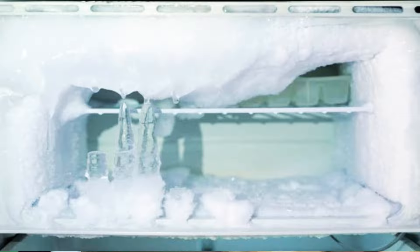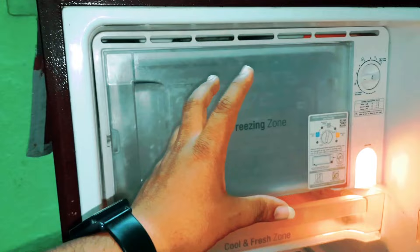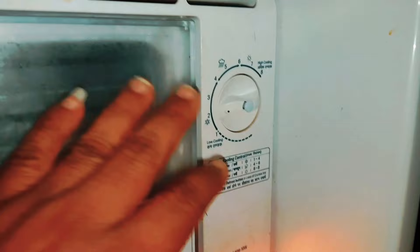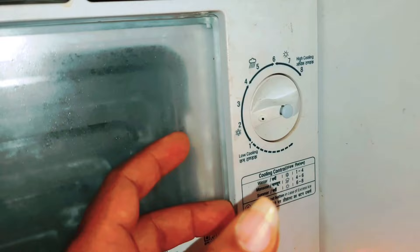I will use a little fridge for a few days, but I will make a cooling. I will use a small tip to solve the problem. I will use a little cooling plate. I will use a little bit of the fridge for a few days, so we've opened the temperature a bit.